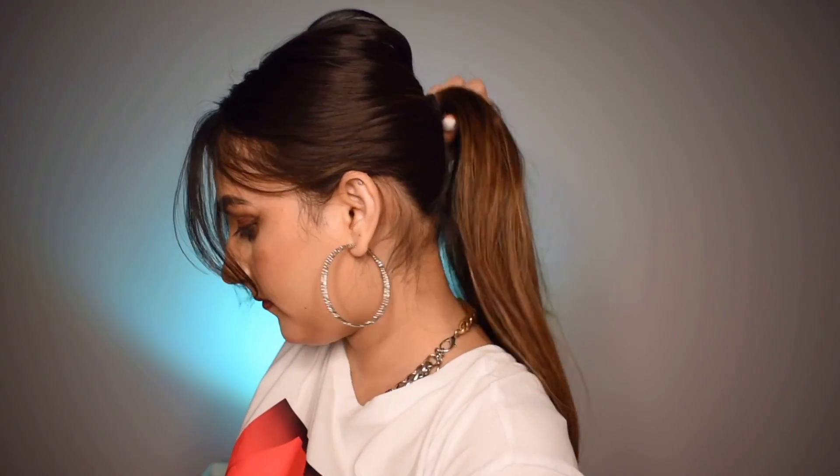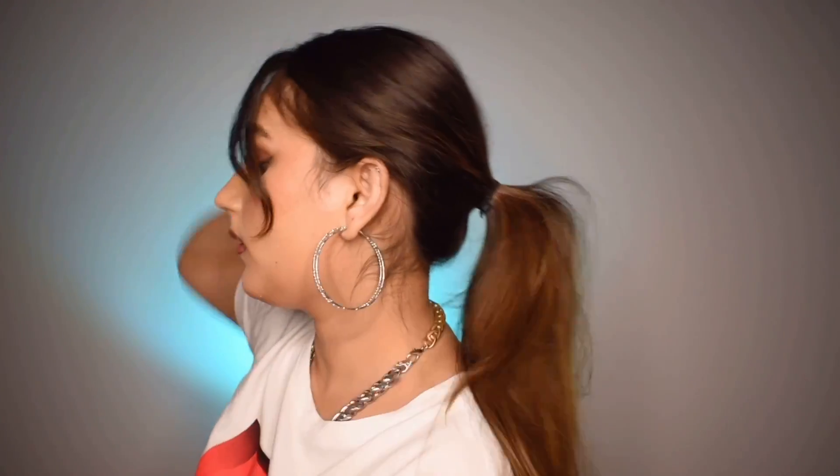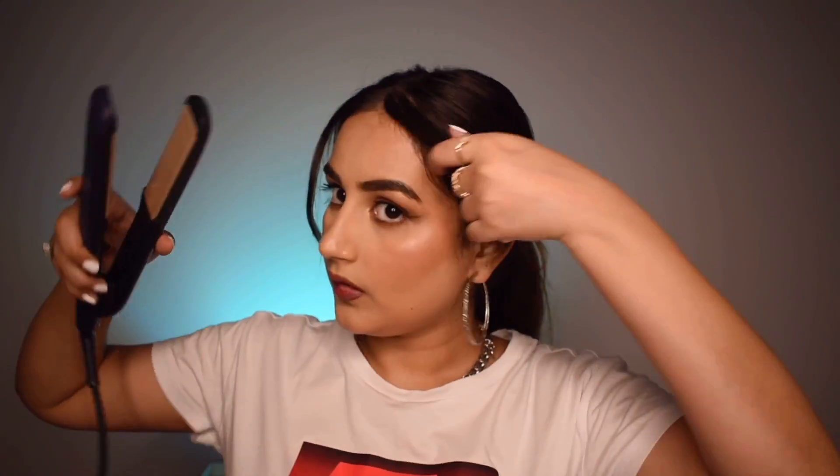Once that is done, very lightly just tousle it for volume, and that's your finished hairstyle.